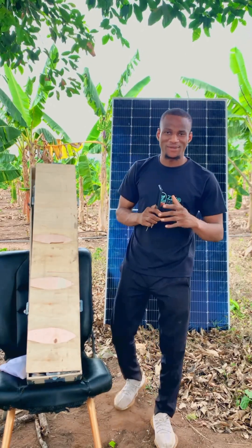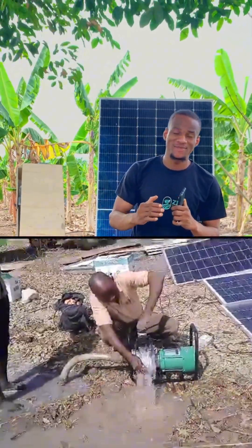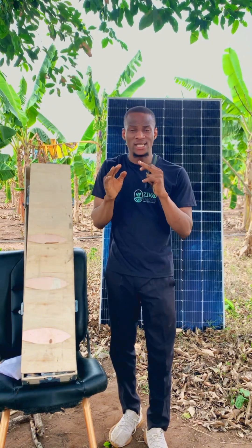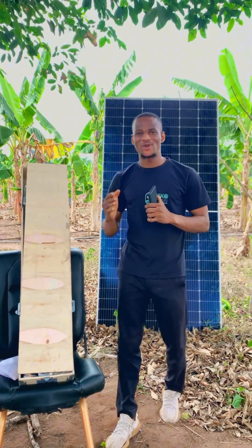Hello and welcome back to Zico Farms and Agro Services Limited. Today we are going to be explaining the importance of using a solar system on your farm, and the things you should know before you purchase any solar system — whether you are purchasing from us or from any other place.